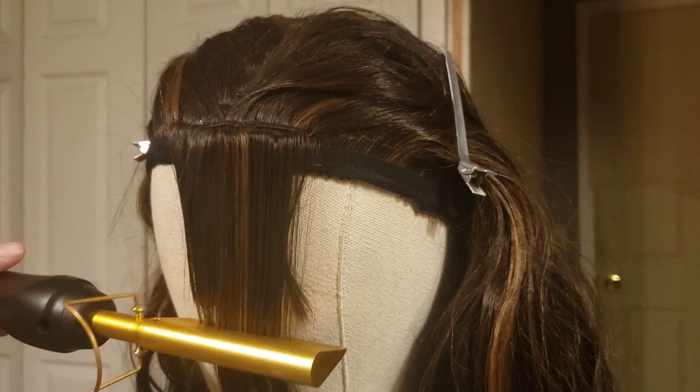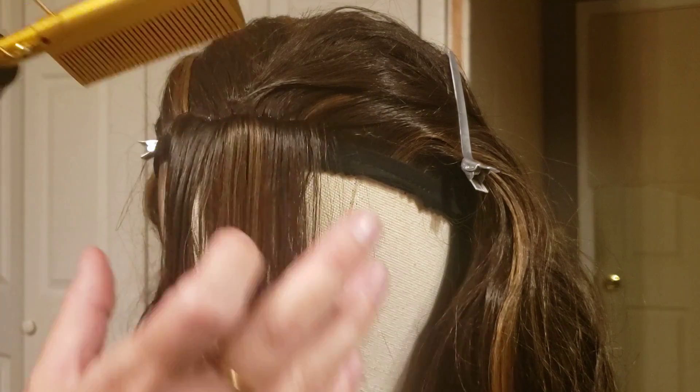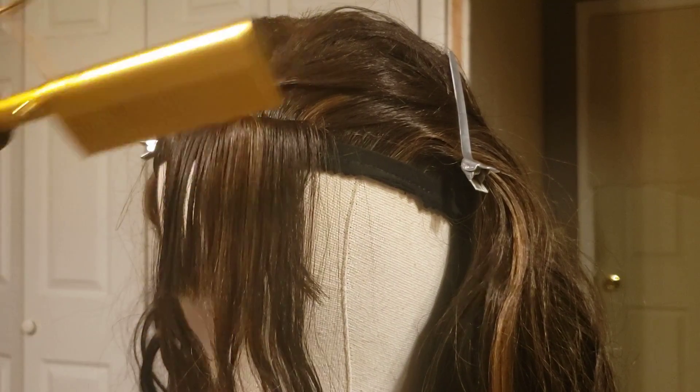Once you get the hair pointing downward, you can trim it to your liking.